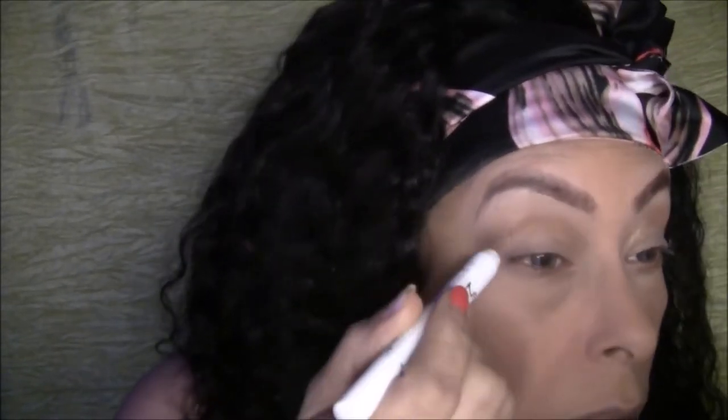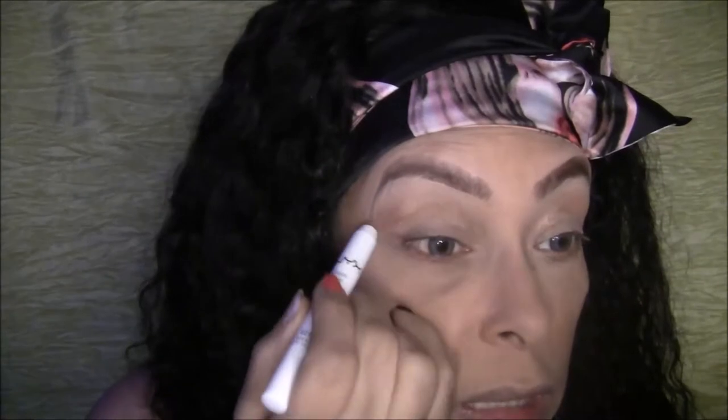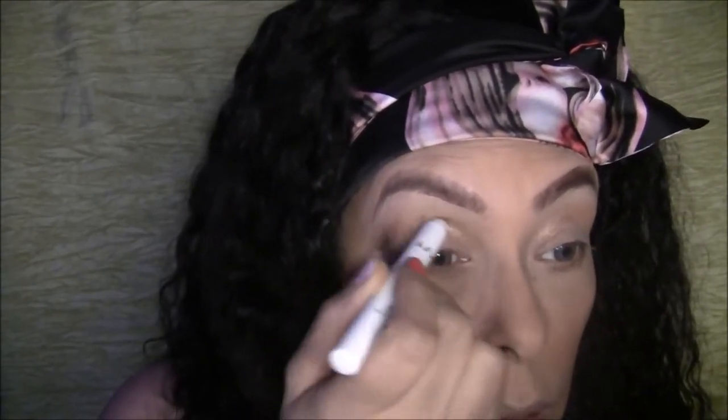It doesn't even really need blending. I think I'm going to put it on again — it doesn't seem like it's going to crease if you put it in the right place.